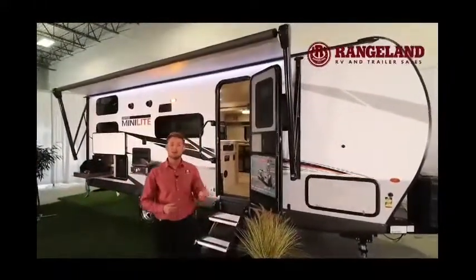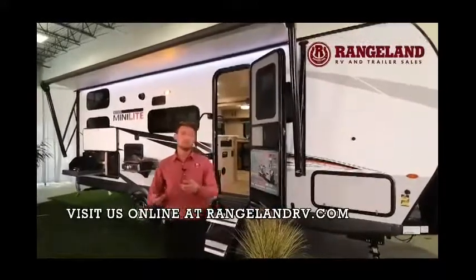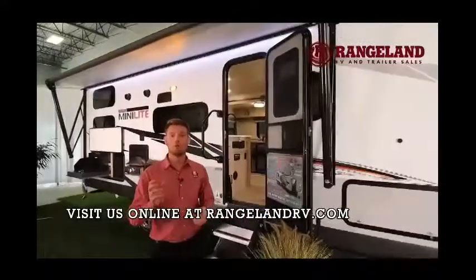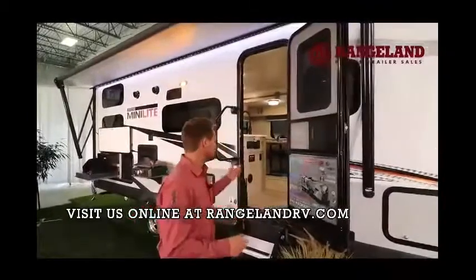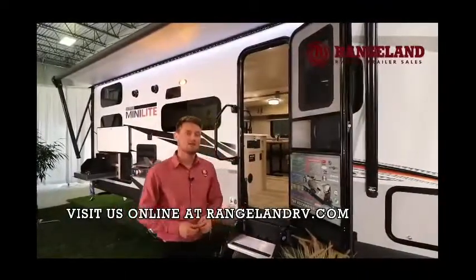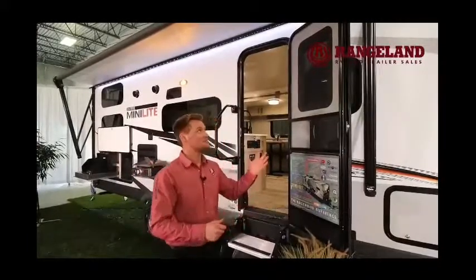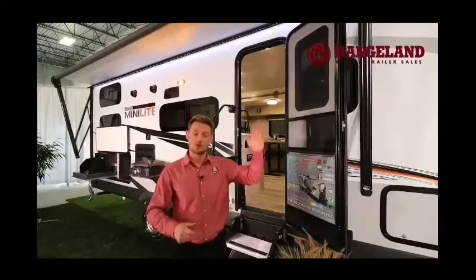This is a full power awning with an LED light strip, and Rockwood steps it up with a full one-control system. New for the 2021s, there's a QR scan code on the side of the panel — you can pair your phone to your trailer and work your awning, slide out, and all your lights right from a push of a button on your mobile device. Super cool.